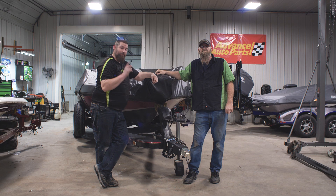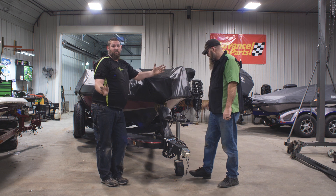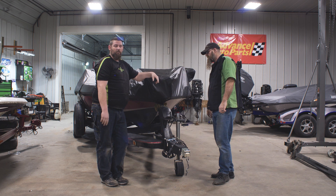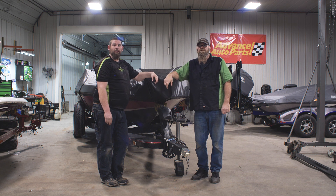Basically everything got completed on Tommy's trailer except for one thing — new bunks. It wasn't too crucial; he just wanted some new bunks put on, but he's going fishing here in a week. So when he gets back, we'll put the new bunks on. Make it pretty.